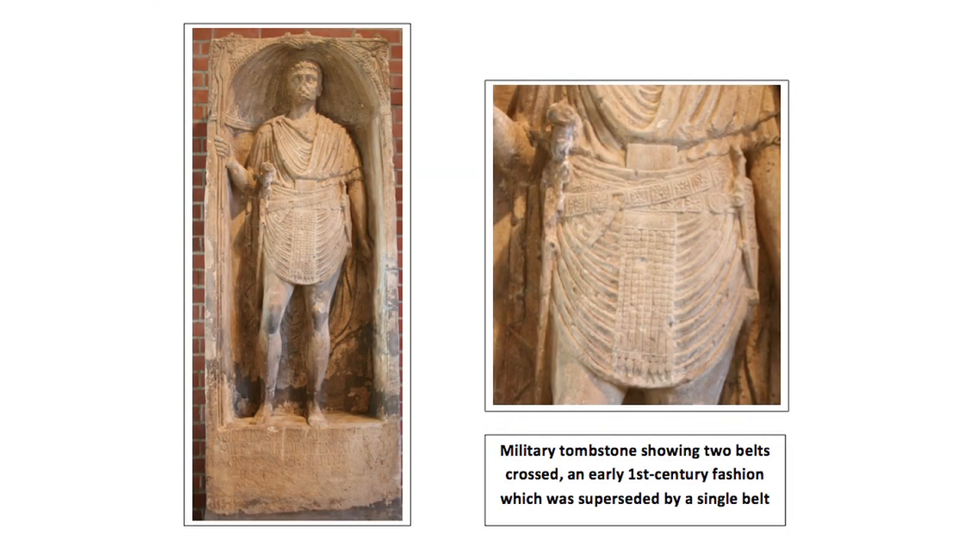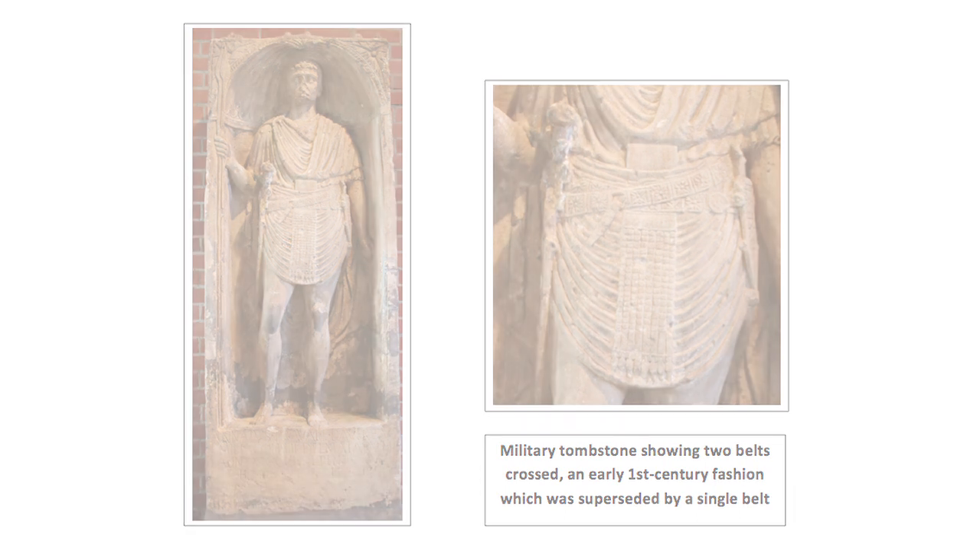Unlike today, belts with buckles were not widely worn by ordinary people in the Roman period. Instead, for men, they were particularly associated with military costume. Soldiers would be dressed in a tunic with a belt around the waist.